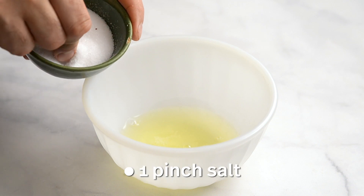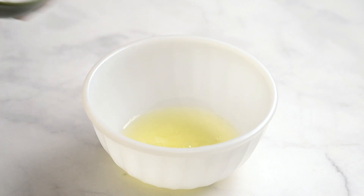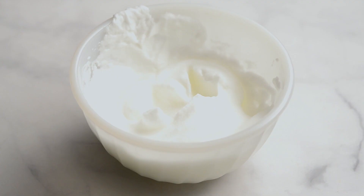Pour the two egg whites into a bowl, add a pinch of salt, and beat until firm. Set aside.